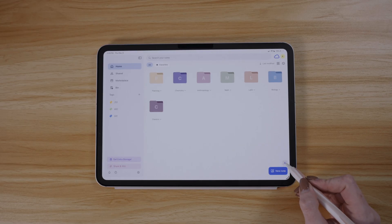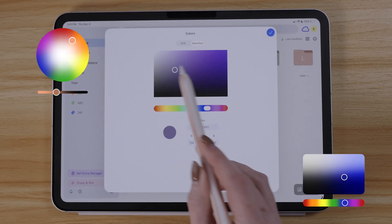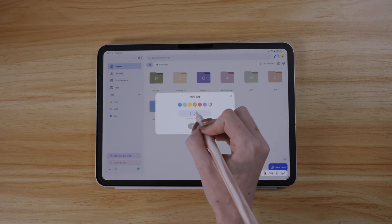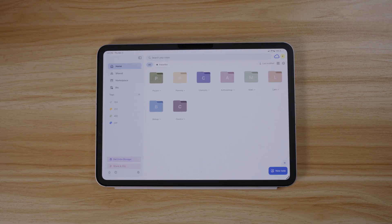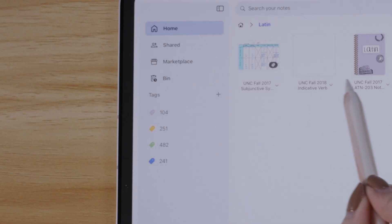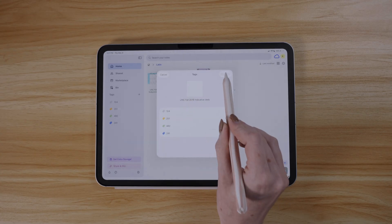You'll notice you can customize the color of the folders, and I mean truly customize — you can paste in the hex codes of your favorite colors and you're not locked into a specific set. Tags are another way you can organize your files and documents in NoteWise, and you can fully customize their color as well. I have folders by subject matter, and tabs created specifically by class code to make it easier to pull up all files for a specific class.